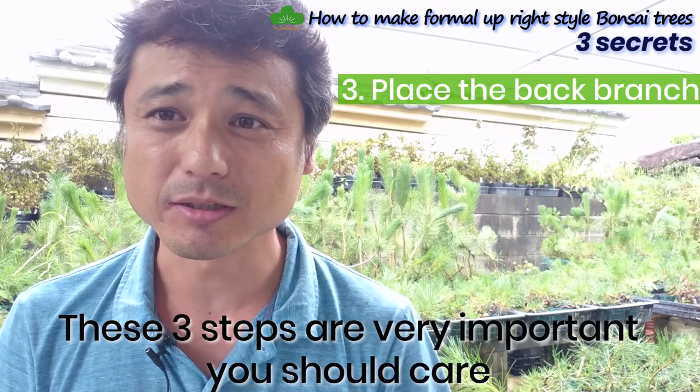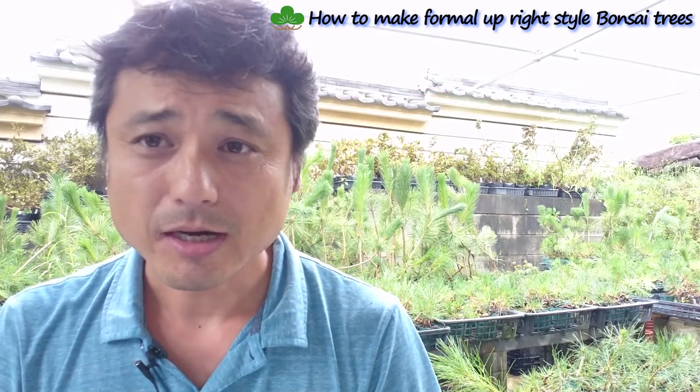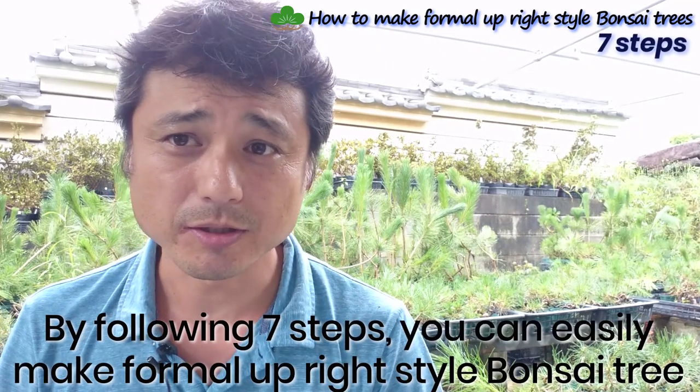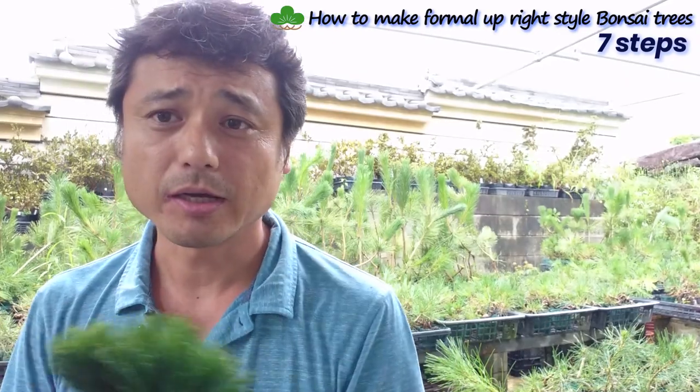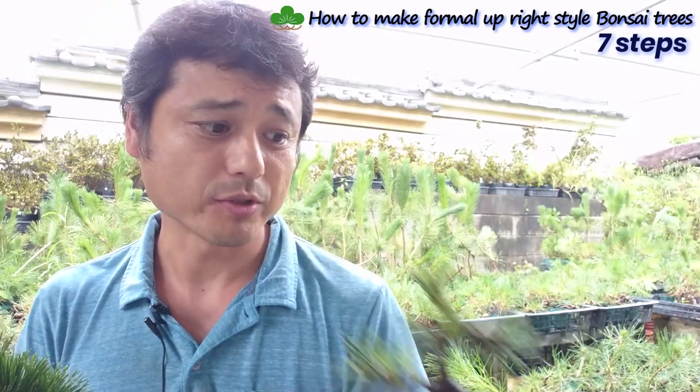These three secrets are the most important things to care about. Now I'll tell you the seven steps you should follow. With these steps, you can make a formal upright style bonsai tree very easily. I'll explain how to work with this seedling to make these trees.